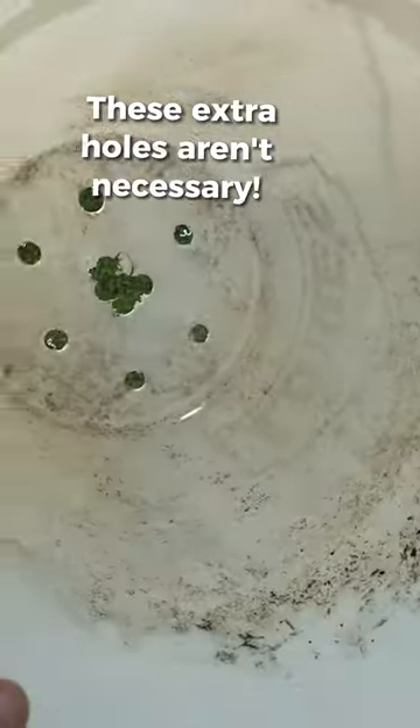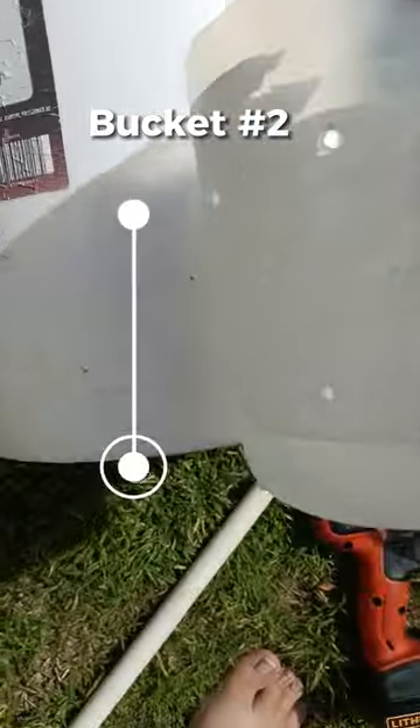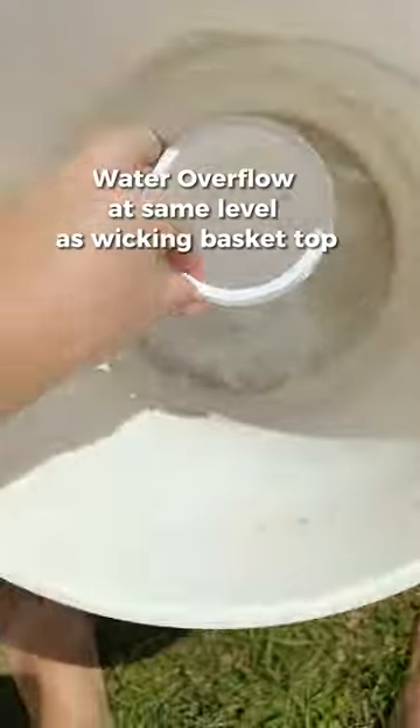Bucket number one holds the soil and the plant, so we're making a hole in the bottom of that bucket just a little more narrow than the opening of the wicking basket. Then bucket number two is going to hold our water, so we're going to do a water overflow hole around the top of the height of the wicking basket.